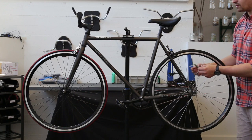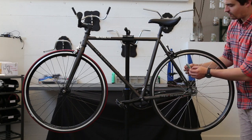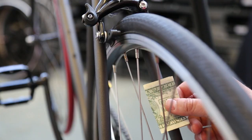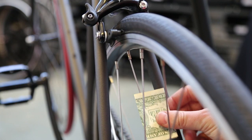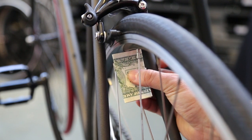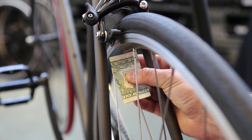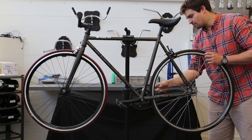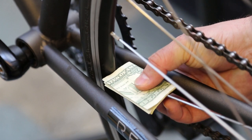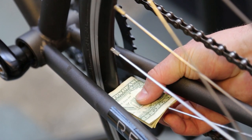The next three checks have to do with clearance on the frame and fork. The first spot is right where the rear brake calipers are. Take the dollar bill, slide it up until it hits the bottom edge of your rim, and verify that it clears your frame. This looks good there. Then check the rear chainstay — same thing, slide it until it hits the rim and check — which looks good there as well.